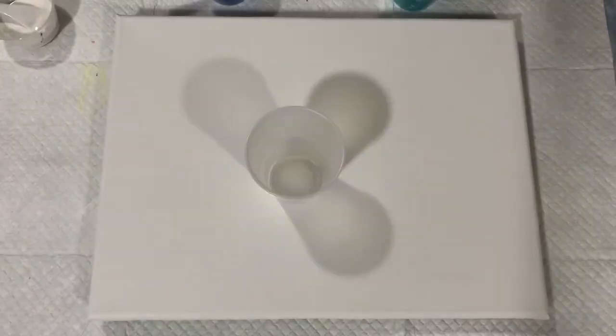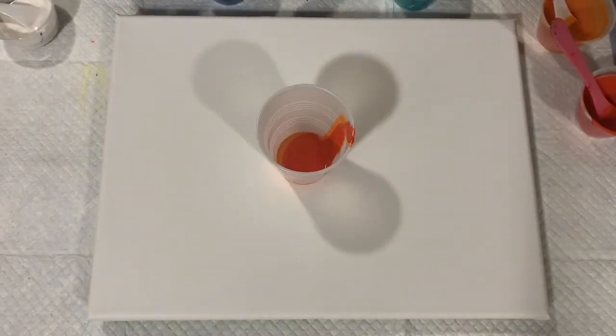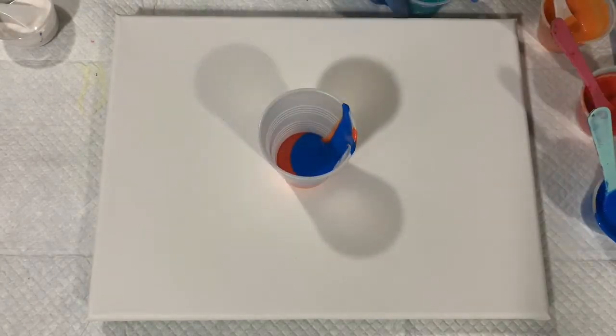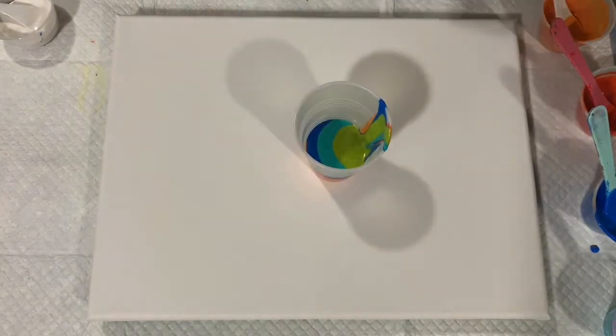I'm going to stop the camera and get some of these paints out of the way, then we'll start painting. Okay, we're back. Here I'm filling my cup, starting with the lightest color — the orange, the red, the blue, and then the turquoise and that fiery green color.